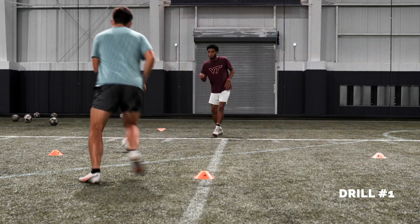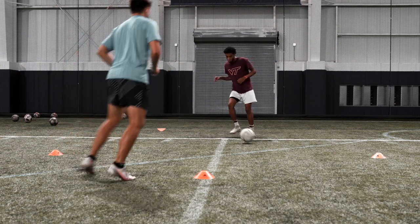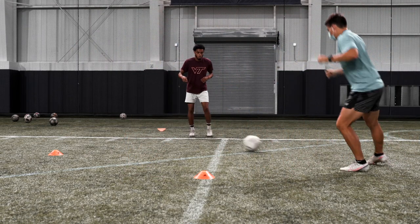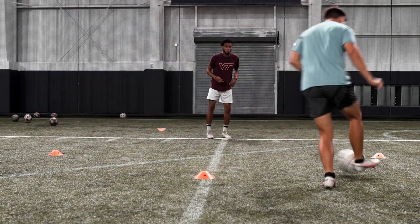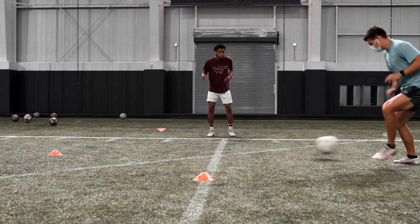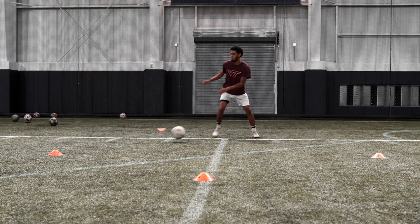Drill number one is a great warm-up and technical drill focusing on your first touch and passing. As a center back player you're technically almost the last line of defense other than the goalkeeper, so you have to be very consistent with all your passes. If you want to be a very good center back you have to be very technical. If you see Sergio Ramos, he's very versatile — he can score free kicks.